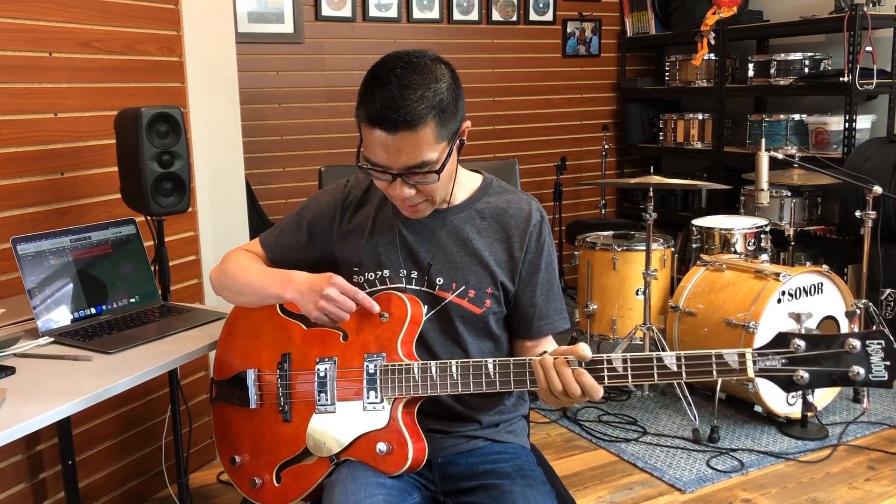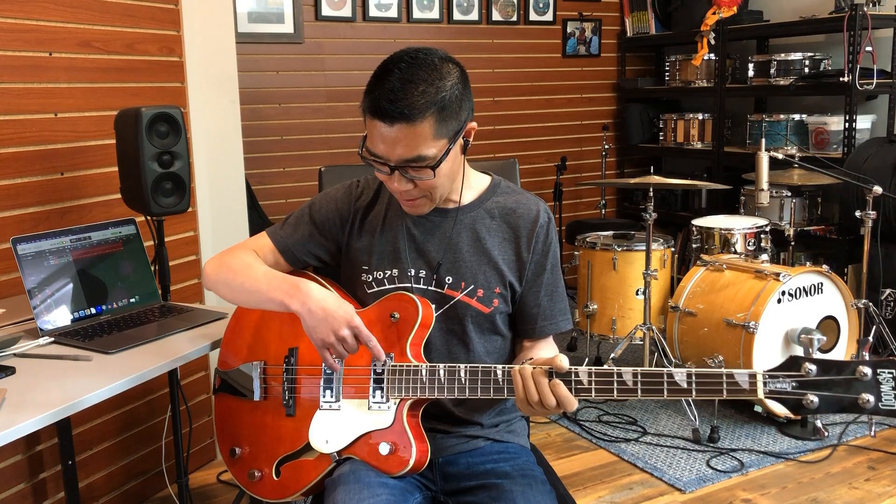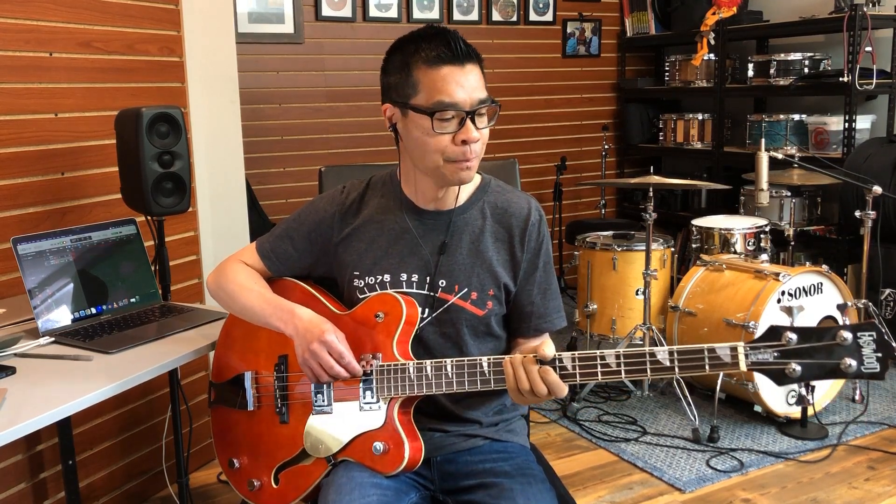In terms of available tones, I think most of the positions sound pretty similar. So despite there being two pickups and a tone knob, the tonal variations are pretty limited on this bass. What it does have is it oozes vibe, but the tonal range is not very wide at all.